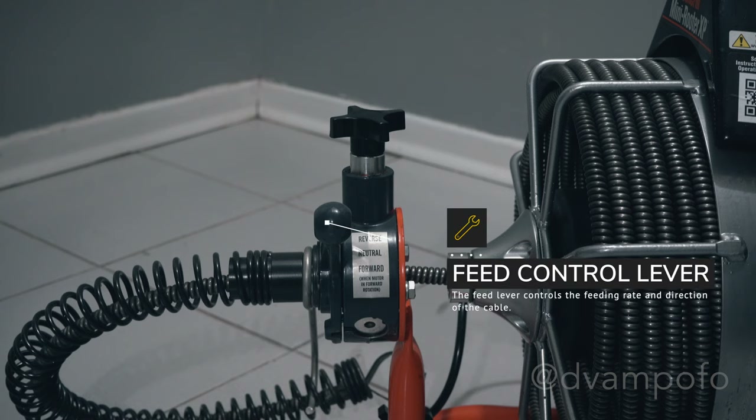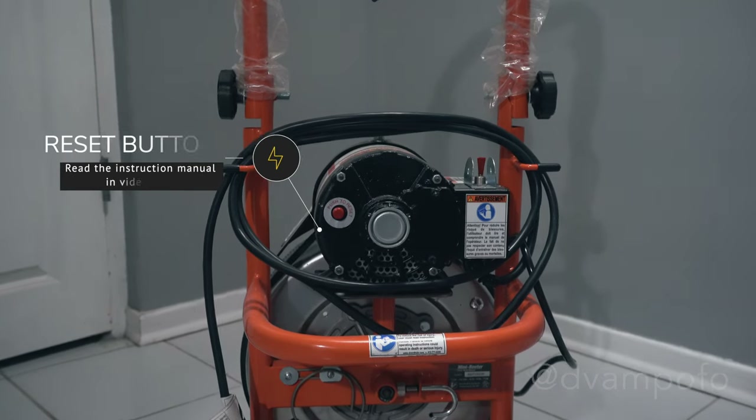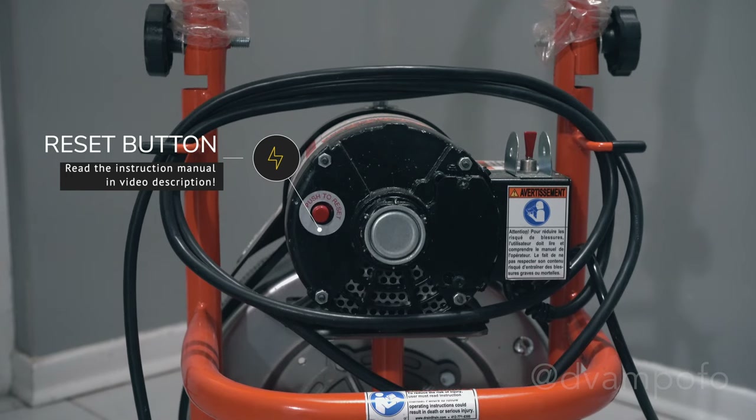The feed level controls the feeding rate and direction of the cable. Move the lever down to feed the cable out of the drum. The further the lever moves downwards, the faster the cable will feed out. Move the lever up to retract the cable into the drum. When the lever is in the middle, which is the neutral position, the cable will spin in place. There are going to be moments where the Roto-Rooter is so heated that it needs to cool down and have a hard circuit reset. The instruction manual details what situation you should use this feature, so take time to read it before operating the machine.